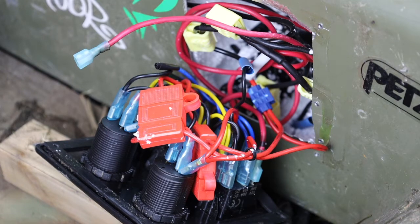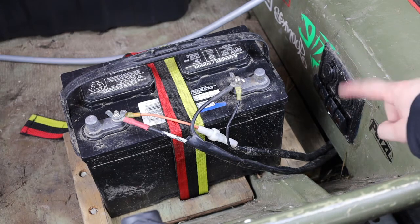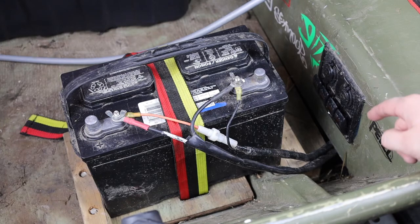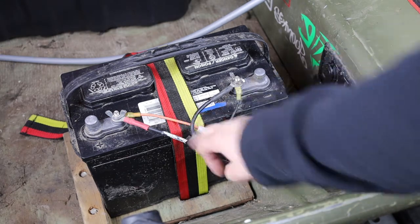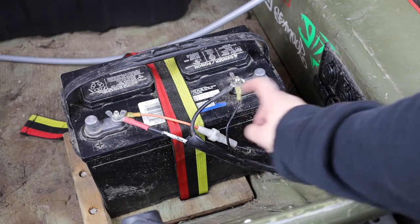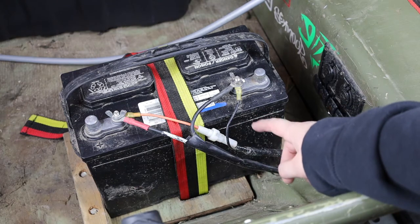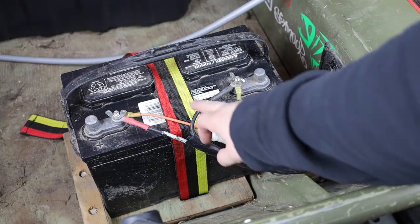I'm just going to reassemble it and that's it — if you have any questions make sure you let me know in the comments. Now we've got the panel back together, silicone around the sides and the top. We left the bottom open just in case water gets in, it's got somewhere to go out. You can see the negative and positive from the panel. We put a fuse on the positive — the panel did come with fuses but I just left this one. We also have our electric start wires from our motor, so this is the negative and positive.